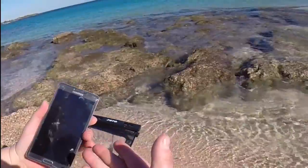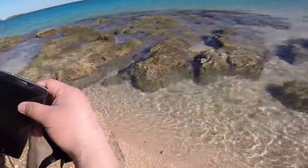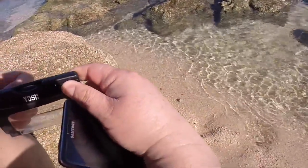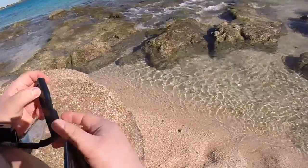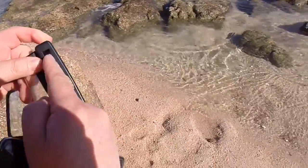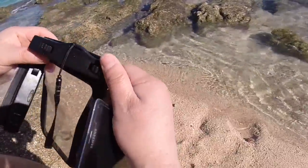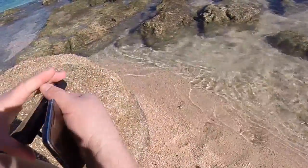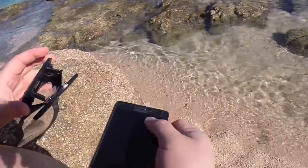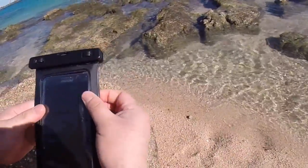I'll put a link below for those two brands I've tested — I got them from Amazon. Now we'll do a test on the second one, which is the Yosh brand. The difference is this one doesn't have teeth, but this one does — it has several different grooves. But they both work just as well; it's just a matter of preference.